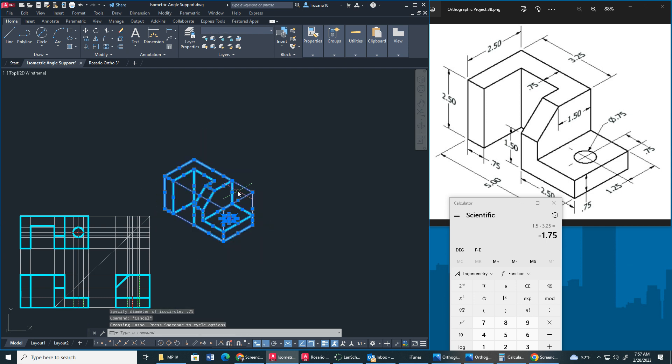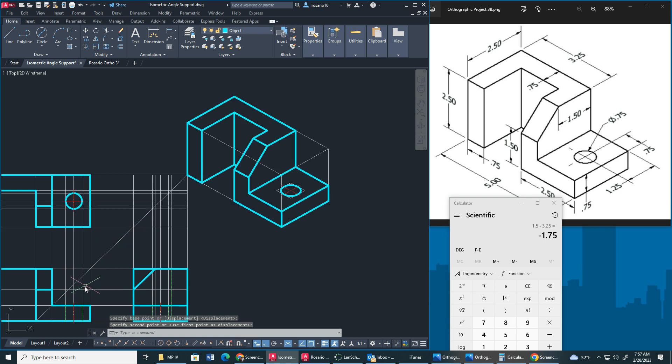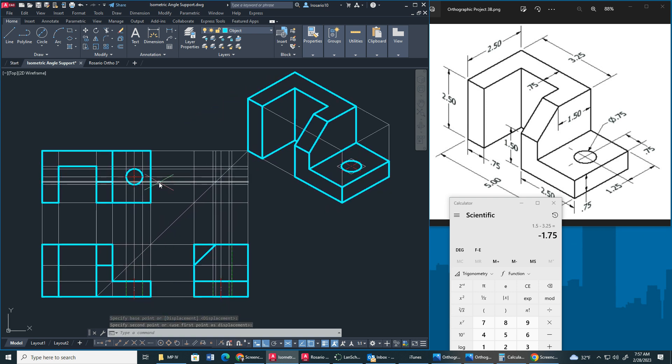After that, I'm going to move this drawing and connect it right here. All we have to do now is dimension. We're going to go to our dimension layer property. I'm going to take off iso draft. I'm going to do my height, width, and depth first. My width is 5. My height is 2.5. My depth is also 2.5.